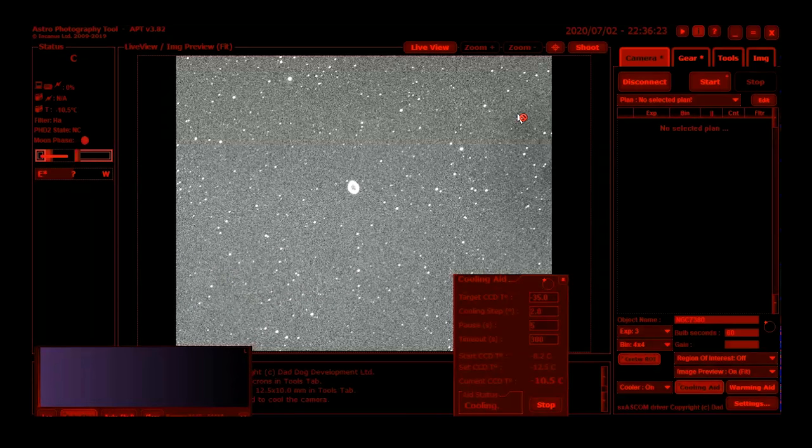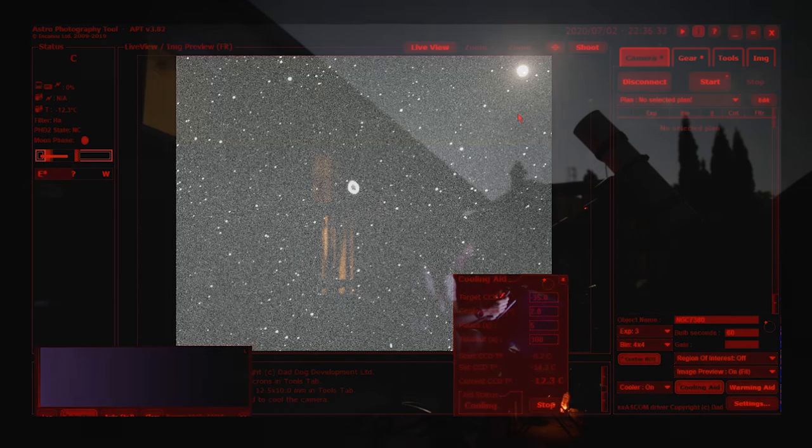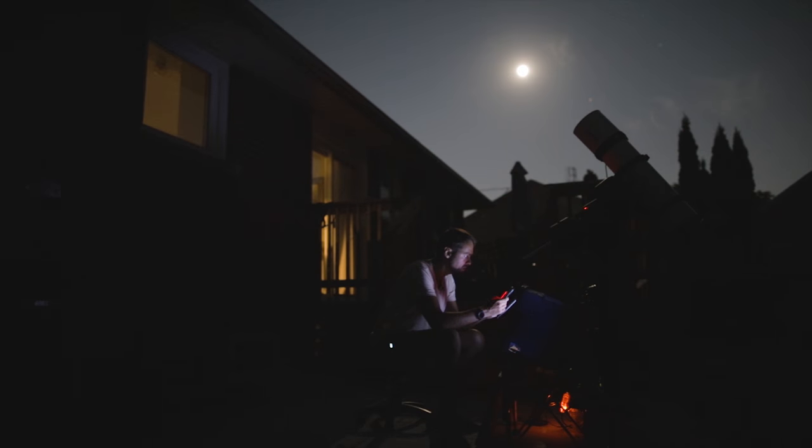What you're looking at on the screen was the last target I looked at, which was the Ring Nebula. I was just seeing what it looked like at this magnification and it's still just way too small at 1000 millimeters. Let's hop over to the Dumbbell Nebula now so you can see what that looks like.